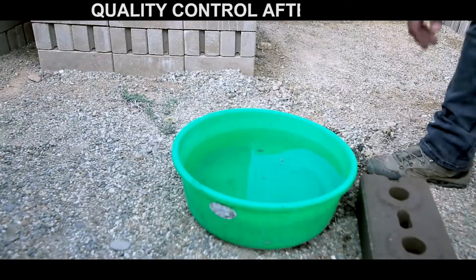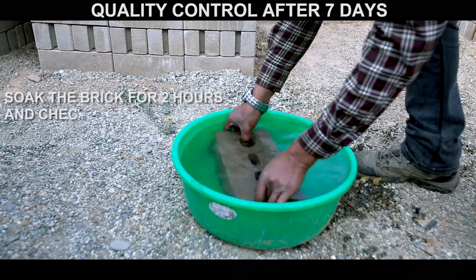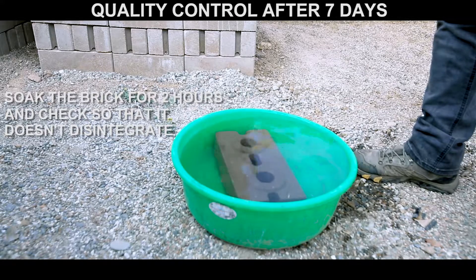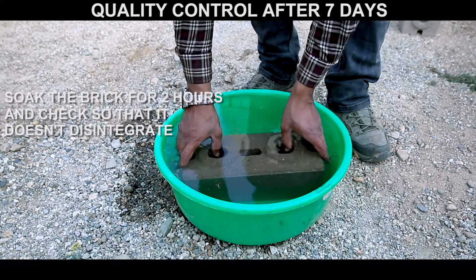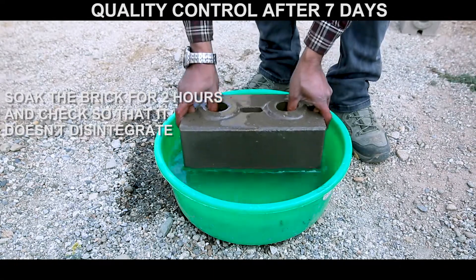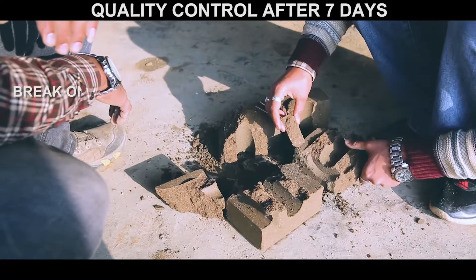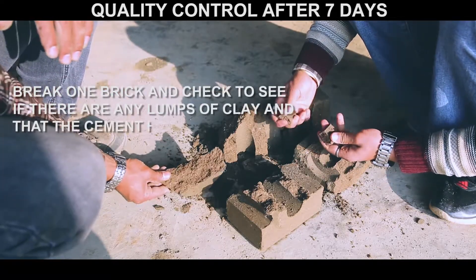Quality control after seven days: soak the brick for two hours and check so that it does not disintegrate. Break one brick and check to see if there are any lumps of clay and that the cement has been mixed well.